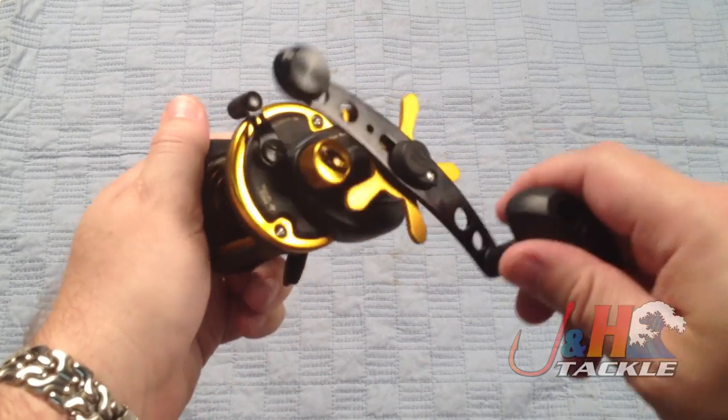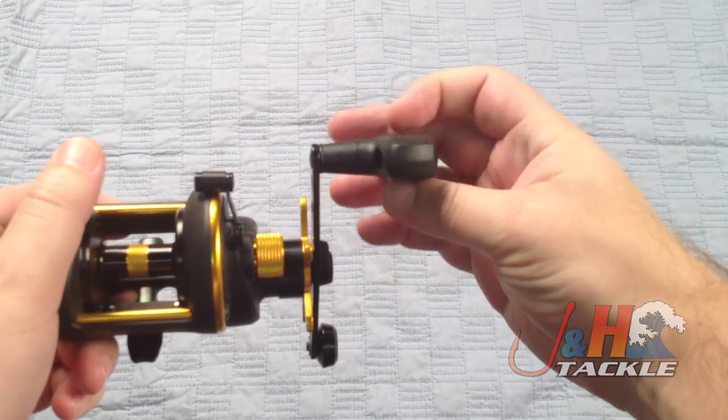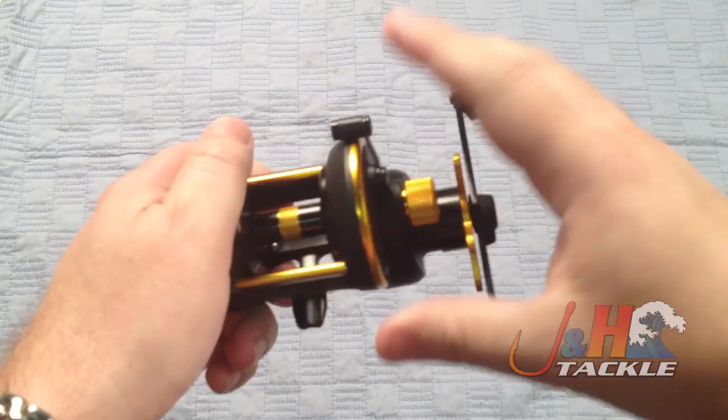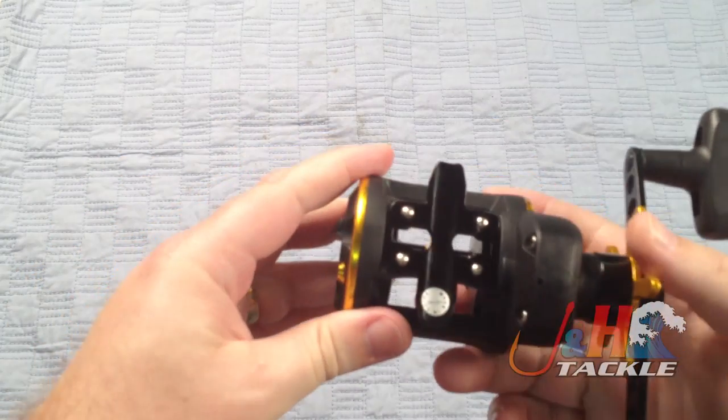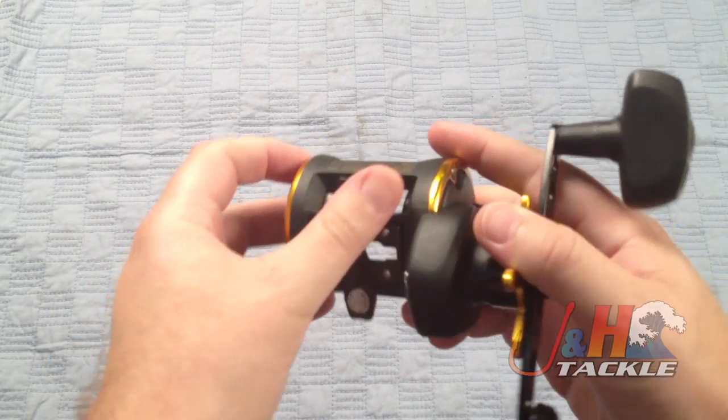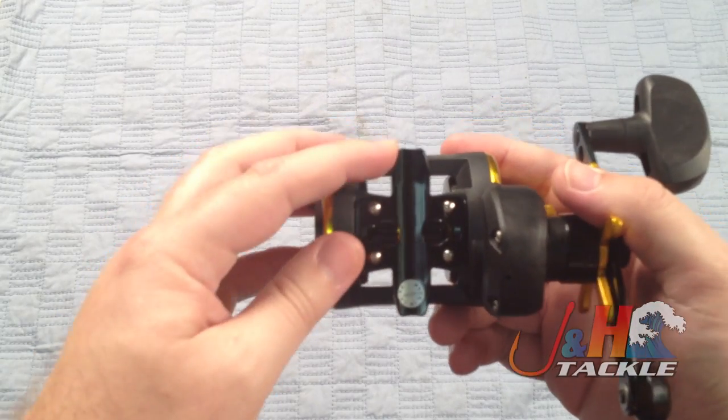It's got the counterbalance handle, which is really nice and comfortable in your hand. You can see it's a rubberized handle — really feels nice. It's got the all stainless steel reel foot and it's kind of small, so it should fit on any rod that you have. You see how it curves in over here.